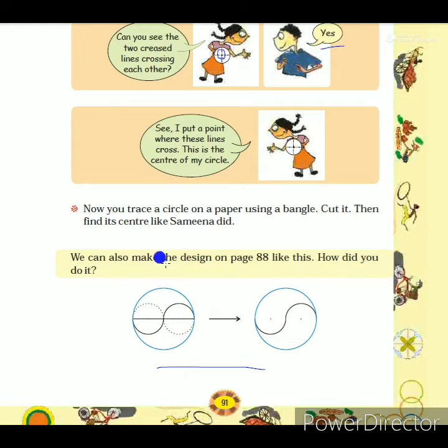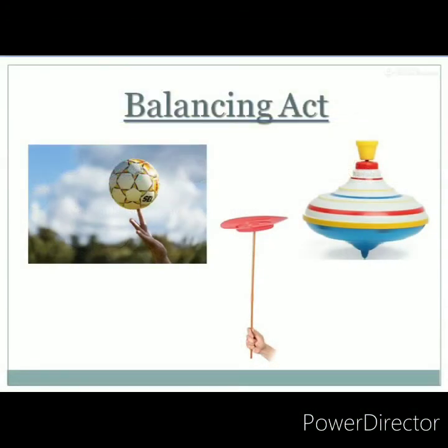The next topic is 'Balancing Act.' These are some pictures of balancing objects from their center. Some people balance a football on their fingers, nose, or head. Some acrobats balance a plate on a stick. Children mostly play with a spinning top, balancing it from its center at the pointed end.